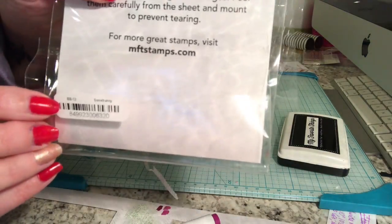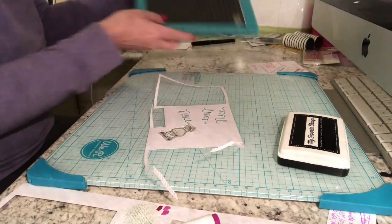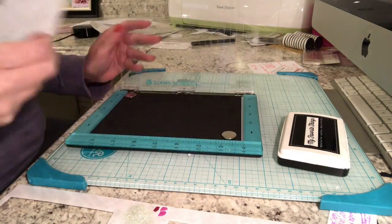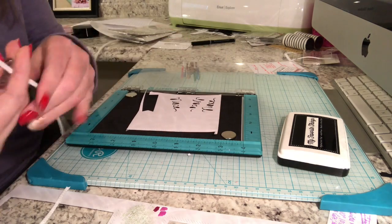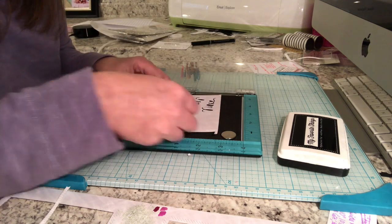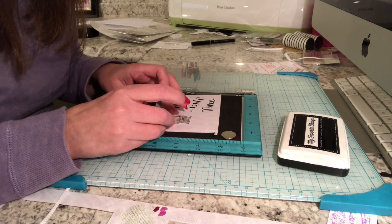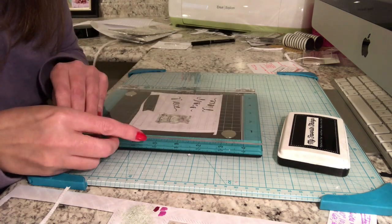This week we are using a couple of different stamp sets. We're going to be using the My Favorite Things Some Bunny stamp set — the bunny and the bow — as well as the Stamp Perfect stamp press, because we're going to be doing a little bit of masking so that the bow appears to be on that bunny.